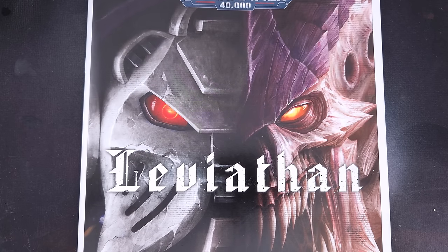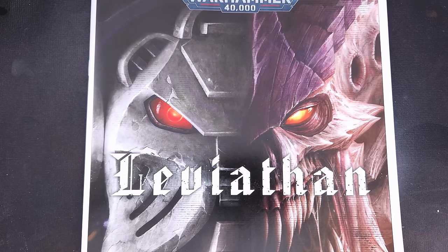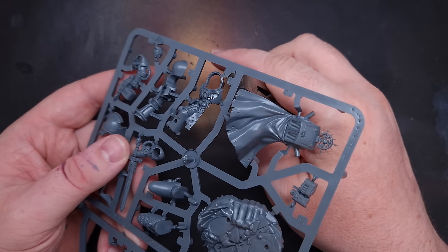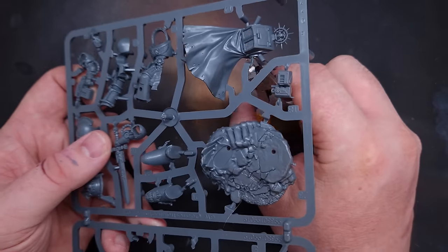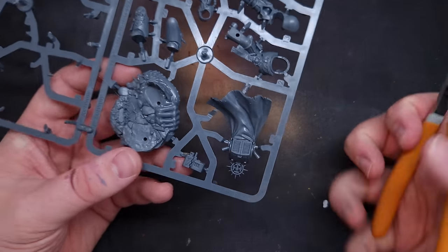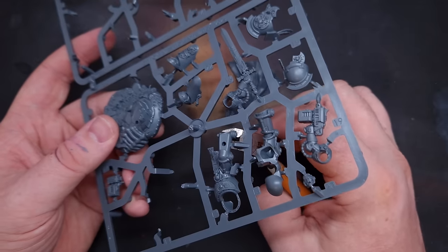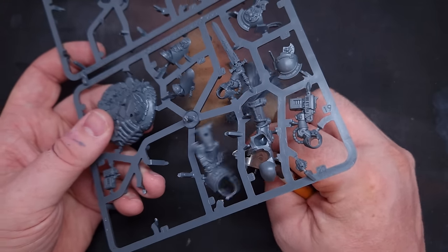Leviathan and Warhammer 10th edition are here. I'm going to do something a little bit different for this video because my big ambition for 10th edition is to actually have an army available to play with. I've spent a lot of time painting for the channel and for commissions, but not a lot of time for myself, so I need to come up with a scheme that's pretty quick, interesting, looks great, and doesn't take too long.